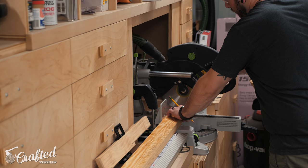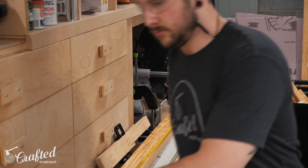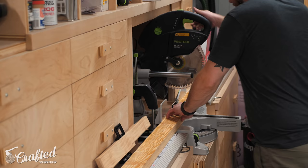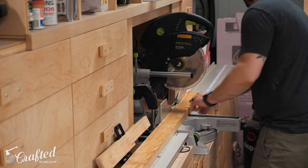After ripping the boards to width I cut them to their final length at the miter saw. We made the rails 80 inches long which is just long enough to support the bed platform without having the rails extend into the main part of the van's cabin.